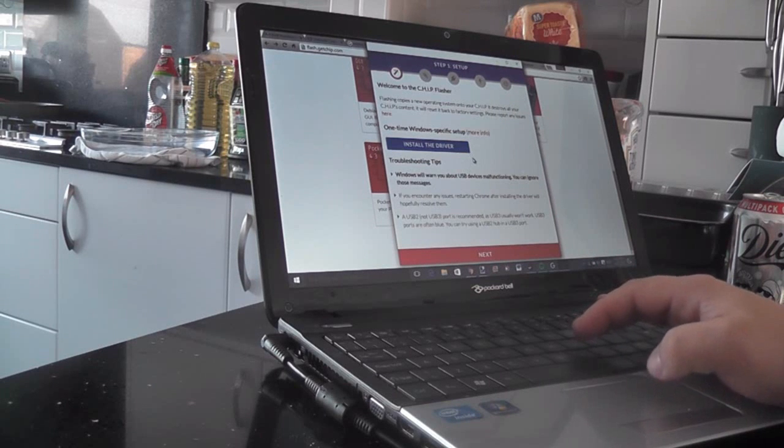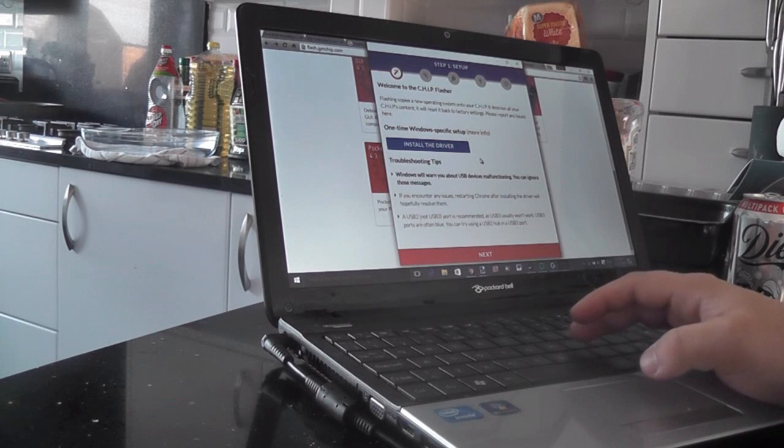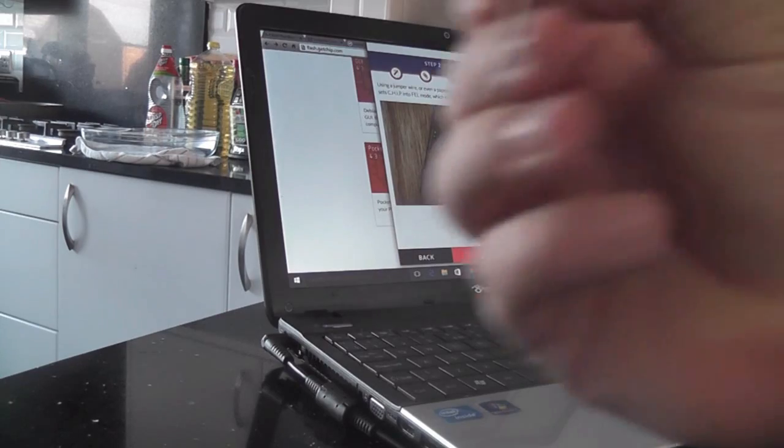Once you click on PocketCHIP, you'll see it says 'Install the driver.' I've already done that, but you want to install the driver regardless of which version of Windows you're on, and then restart your laptop first. Once you've done that, click next and it'll say 'Use a jumper wire.'